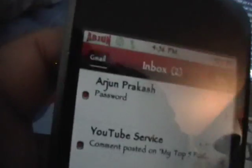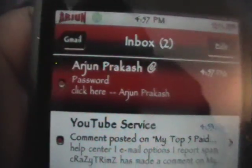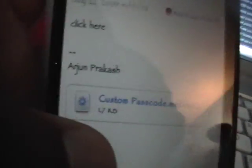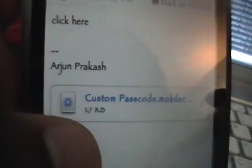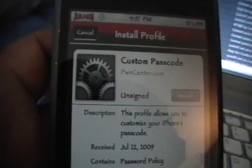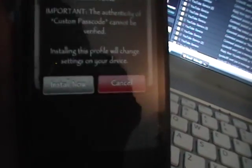Now we need to go onto our iPod Touch. Go into the Mail application — with the email address already set up on it. It's going to check for mail. We want to go to the email we just received. As you can see, it was sent from myself, Arjun Prakash, and it has a little paperclip icon which means it has an attachment. The attachment will appear below — something you can click on. Click on the thing that says custompassword.mobileconfig. It'll open the mobile configuration file. This is a configuration file that lets you make a passcode with letters and stuff. Click Install, then click Install Now. It'll say 'Installing Profile'.